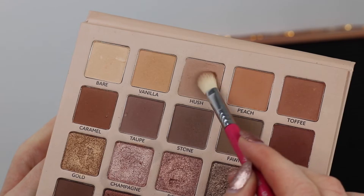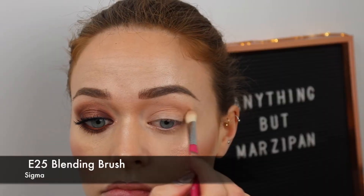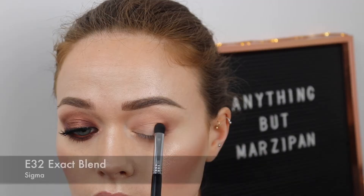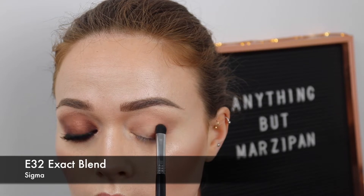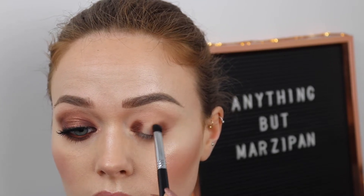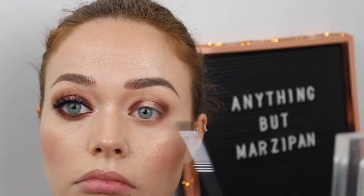Next up we have more of a smoky brown look. I'm starting off the look by going into Hush into the crease and the lower lash line. Then I'm grabbing the shade Hickory and saturating that on the outer corner of the eyeball and also the inner corner, so we're going to create a little space in the middle there. I'm also replicating the shape on the lower lash line. Using my finger I'm dabbing on the shade Chocolate on the space we created.